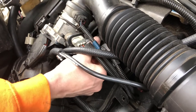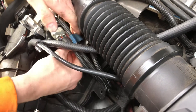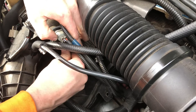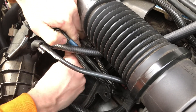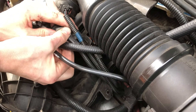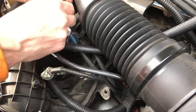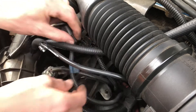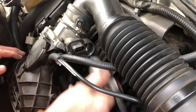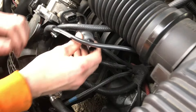You might have to wiggle it to get it to go in. You can unplug some stuff if need be, which I might need to because this is a bit tough. I'm going to have to remove the throttle body and the air intake temp sensor. And just for safety precautions, let's go ahead and unplug that too.